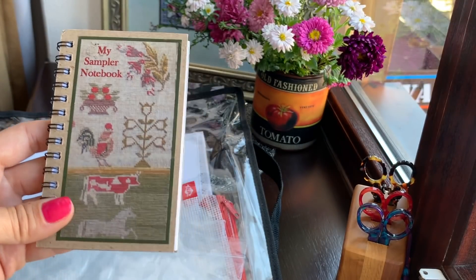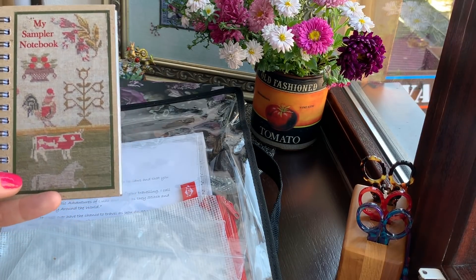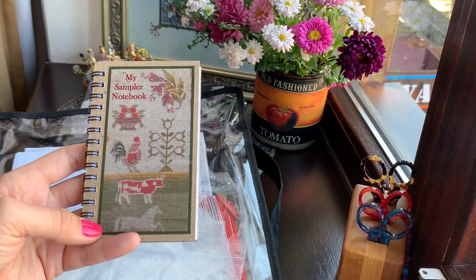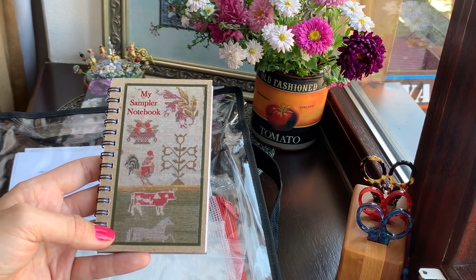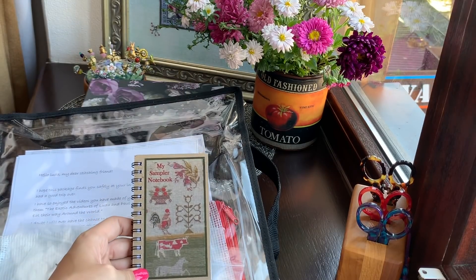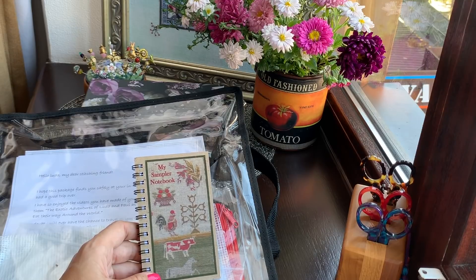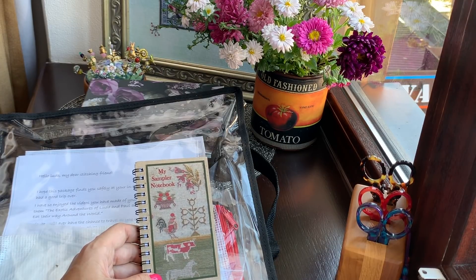I also have another small thing from her — a small cross stitch notebook with a sampler. It's so cute! I'll definitely write some notes here. I had my first cross stitch notebook where I wrote when I started my kits and when I finished them, but after I began my YouTube channel I stopped recording every design — how long I stitched, when I started, when I finished. I think I'll promise myself to start doing this again because sometimes I show videos later than I finish.